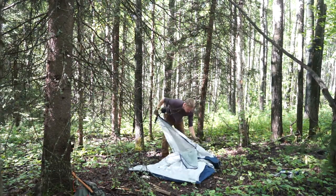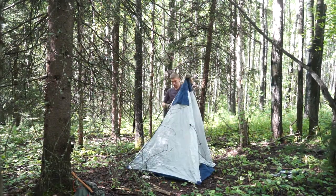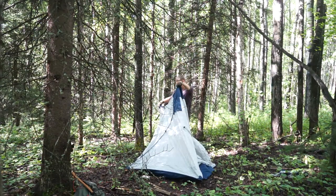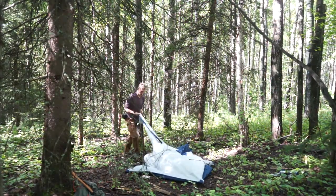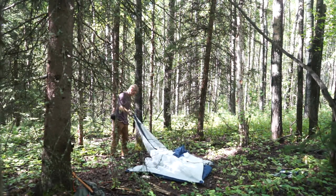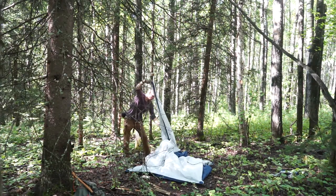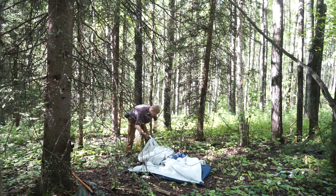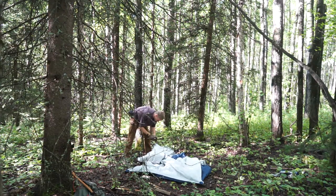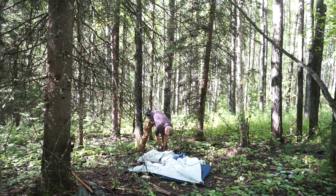Being an ultralight tent, it is pretty lightweight, coming in at around three pounds. It also compacts down really small — for a two-person tent it packs down smaller than most one-person tents.